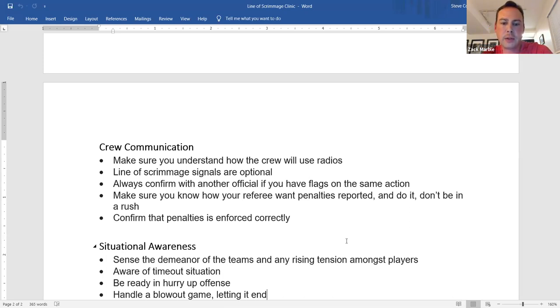Make sure your referee knows how he wants penalties reported — and then actually do it. At higher levels, even college, we talk about it before the game: 'Tell me holding offense 72 and the result of the play.' And then as soon as the game comes, the guy just runs in, yells 'Holding 72' and runs away. We just talked about this. Take the 10 seconds and tell the referee exactly what he asked for. A defensive holding versus offensive holding can completely change the enforcement — don't let that happen.